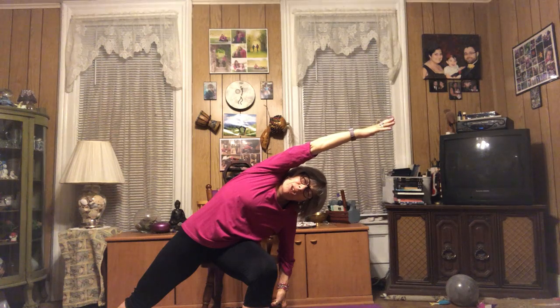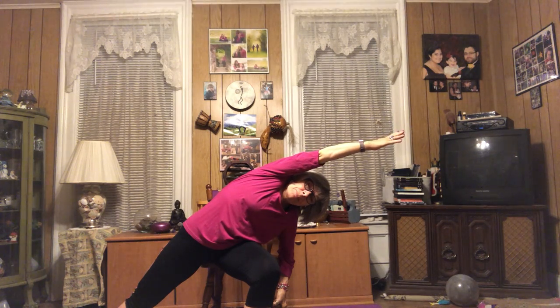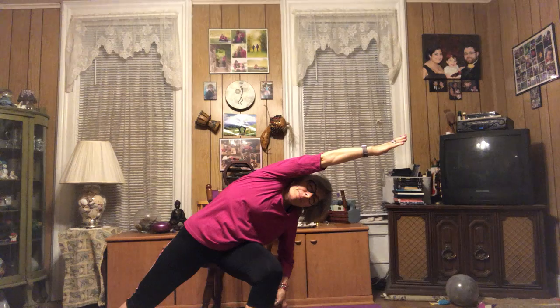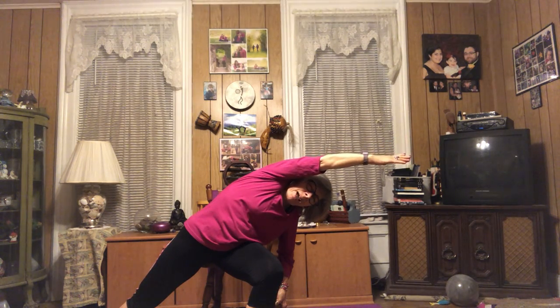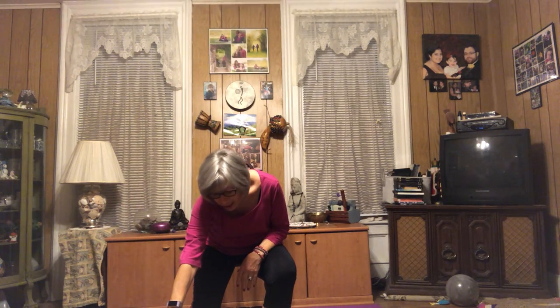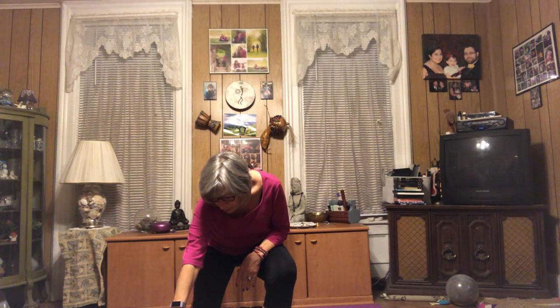Nice long stretch here. Just keep stretching those right fingertips toward the left and breathe. And then let your fingertips bring you all the way up. Let's bring the right leg to the front. Flex your foot up. Place your hand right at the top of the right thigh and stretch it all the way down. Get that nice stretch, breathing into this nice stretch.